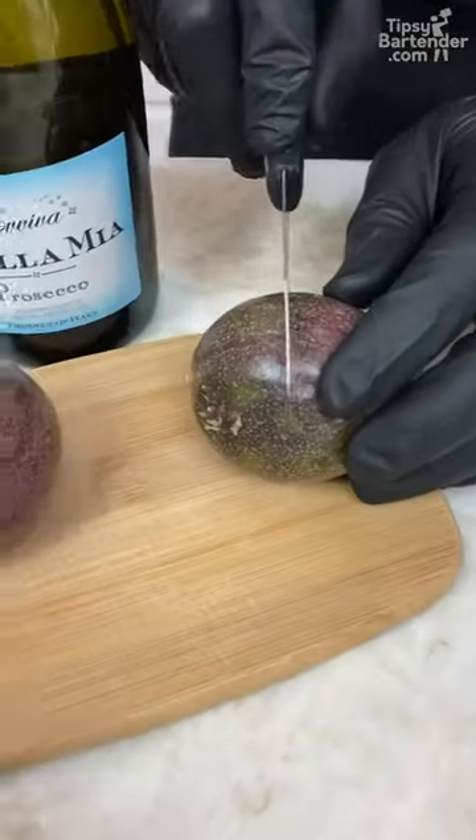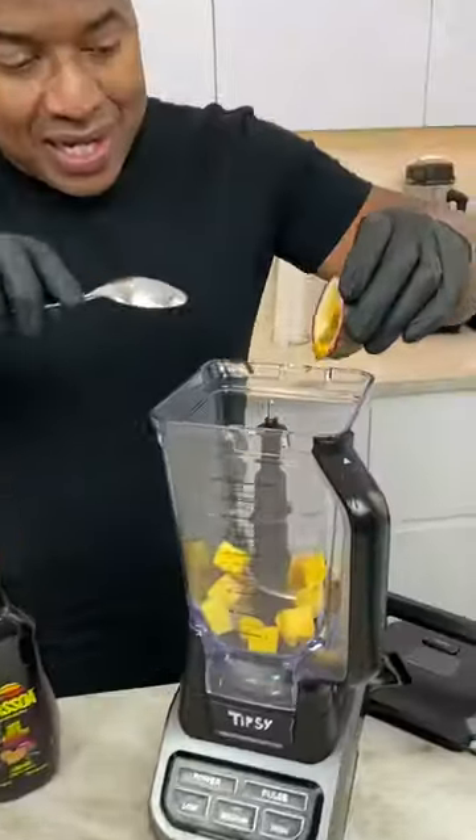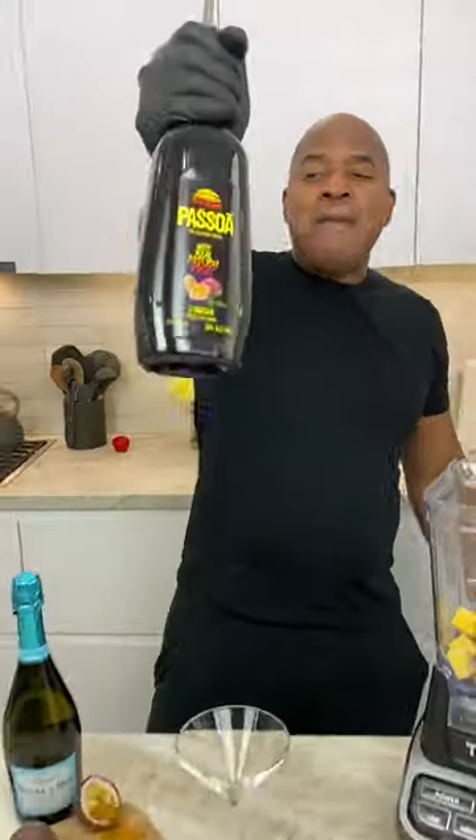And mango, right? Passion fruit. A lot of you are wondering what this little ugly thing is. It's a passion fruit. So now I come in here with a little bit of passion fruit. Passion fruit!